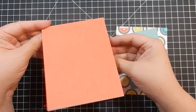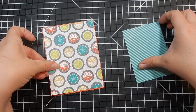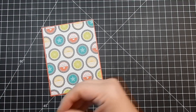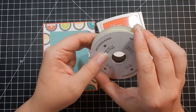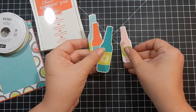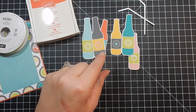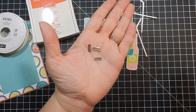Today I'm using a Calypso Coral card base that measures five and a half by four and a quarter — it's top folding. I've already pre-cut the pieces of DSP I'm using. One piece is a quarter inch smaller, and the other is four and a quarter by three. I've also gone ahead and cut out my bottles from the DSP.